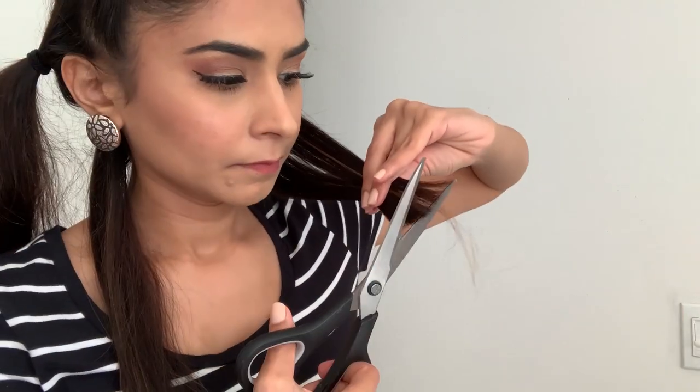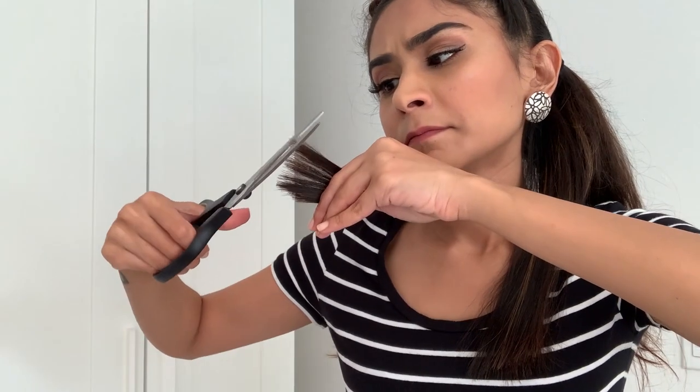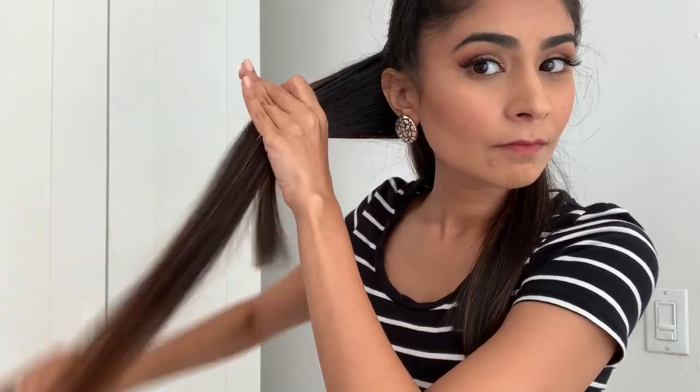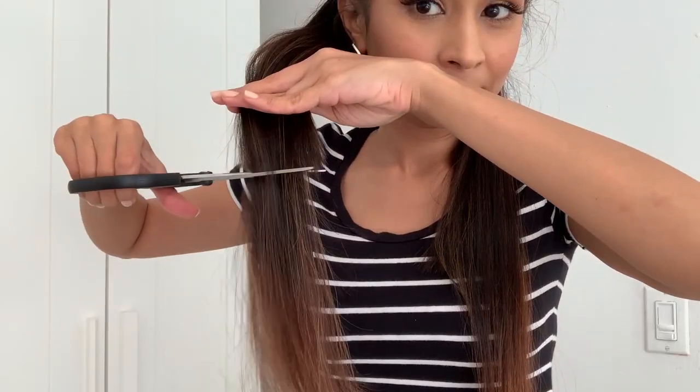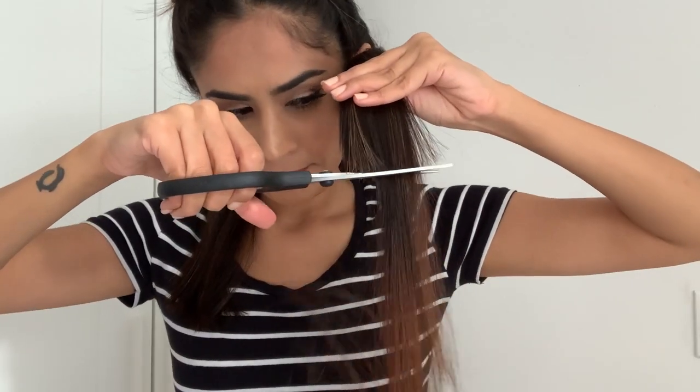I'll remove the rubber band and take each side of my hair and hold it at a diagonal angle at a good tension so that I can cut the edges straight. I'll repeat the same on the other side. Then I'll take all my hair from each side at a diagonal angle and start cutting the longer ones based on the length I cut previously. Some hair didn't get cut so I'm just taking tiny little sections to even it out.